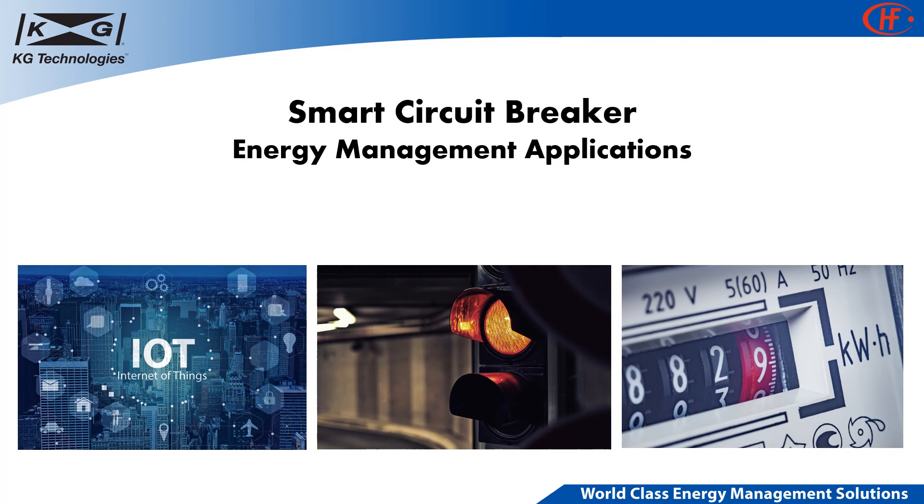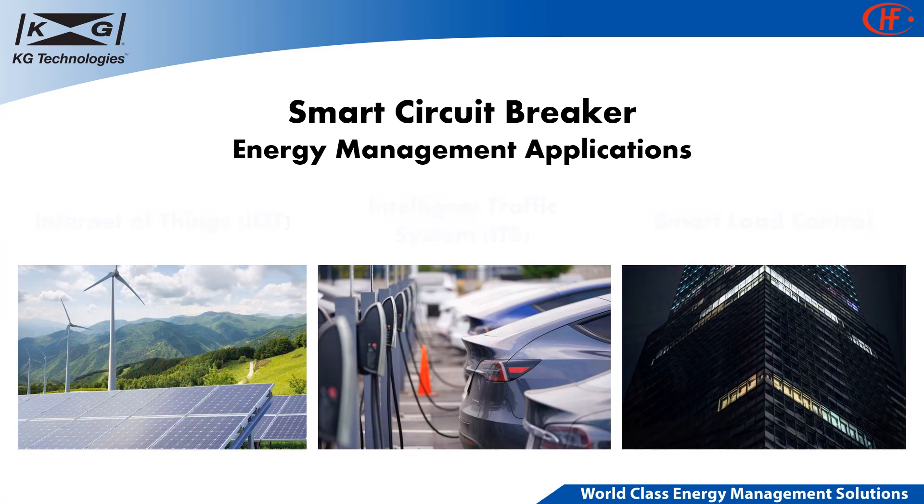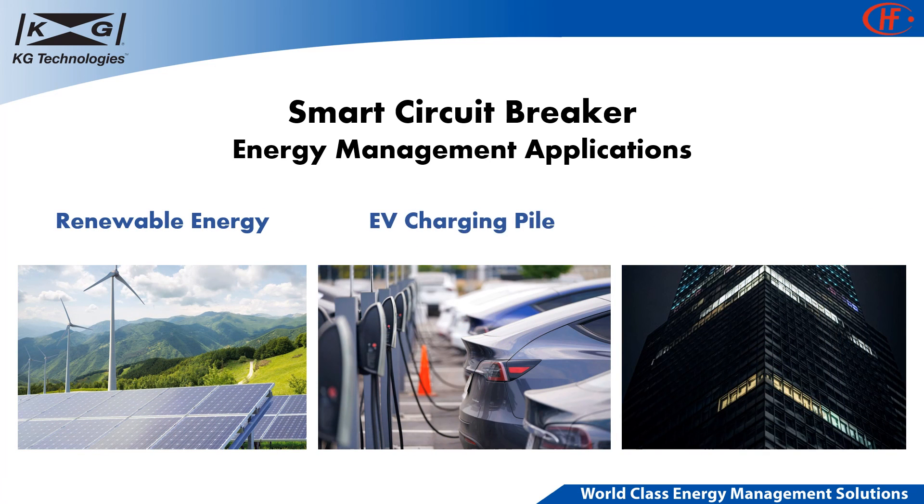Smart circuit breaker applications include but are not limited to Internet of Things (IoT), intelligent traffic systems (ITS), smart load control, renewable energy, EV charging pile, and smart energy building.